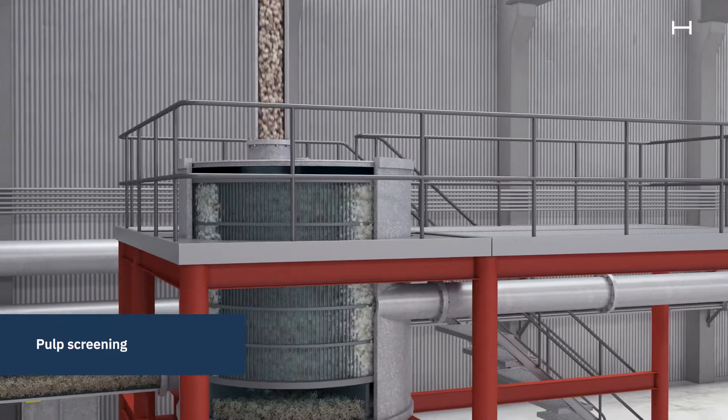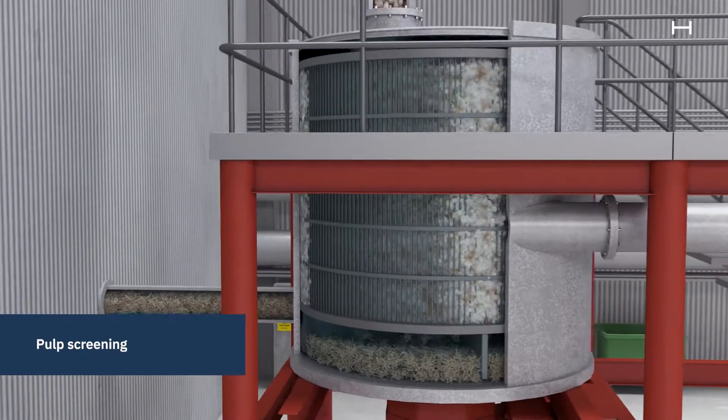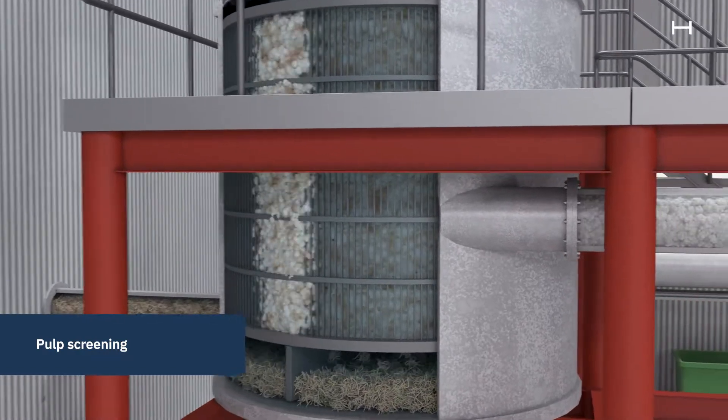After refining, the pulp is screened to remove fibers that have not been separated properly. The rejected fibers are given a second chance in a reject refining.